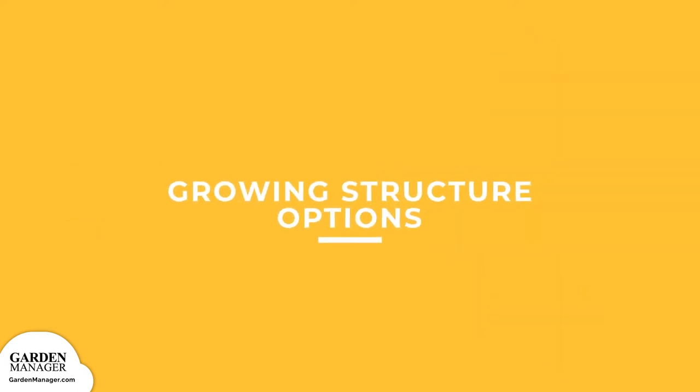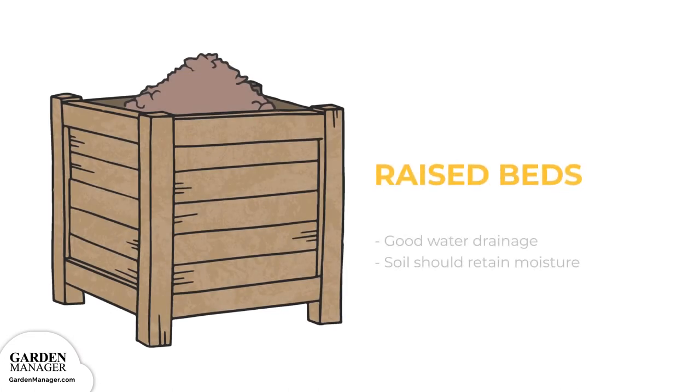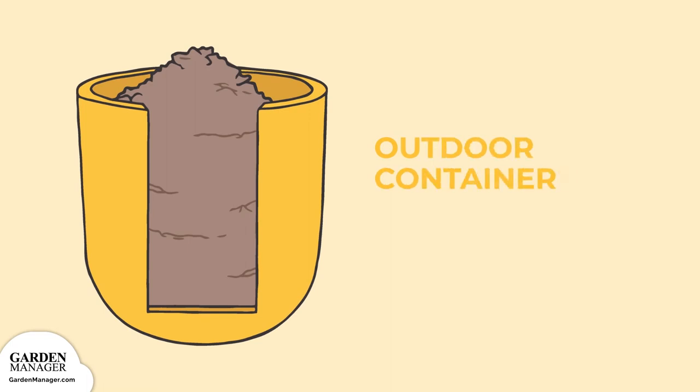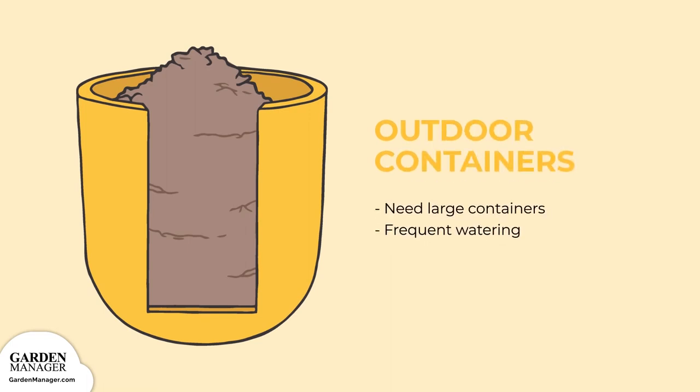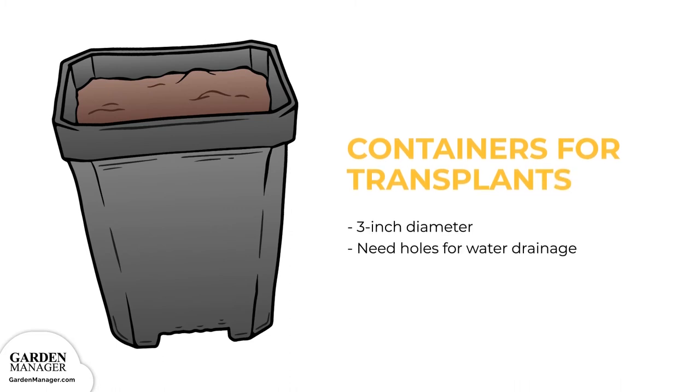Growing Structure Options: Raised beds ensure good water drainage, which your zucchini crops need — ideally the soil should retain moisture while also having ample drainage, so raised beds are a great option. Outdoor containers: zucchinis need large containers to accommodate them, as well as frequent watering. Containers for transplants: in general, 3-inch diameter containers will work for growing your transplants.